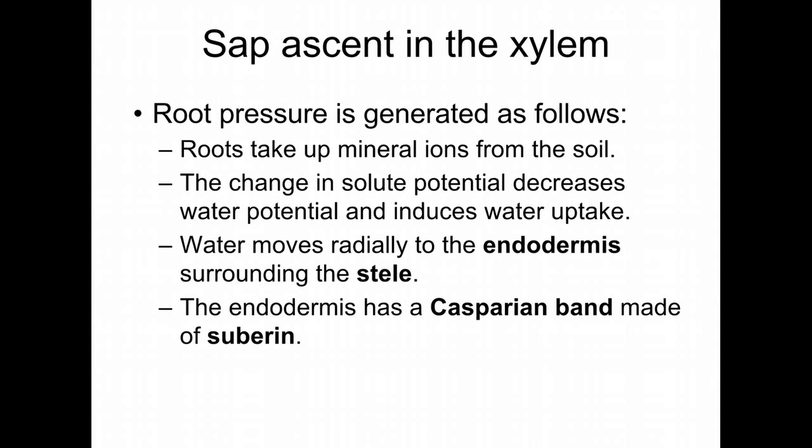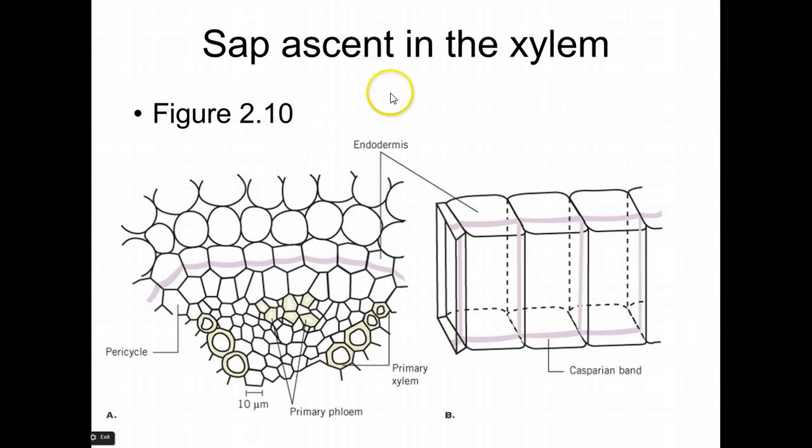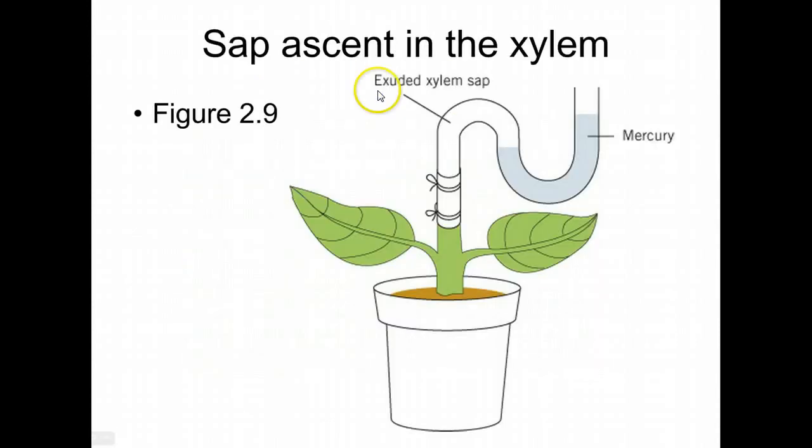One of your questions on your second take-home exam will be about guttation, and that's what we're talking about here. You can literally cut the top off of some plants, put a connection onto the plant, and actually measure how much pressure is moving up. Remember, that pressure pushes the water up to a degree, and you've also got transpiration pulling water from the other end.